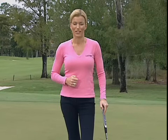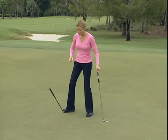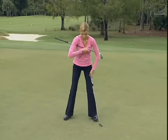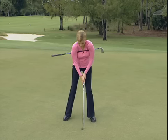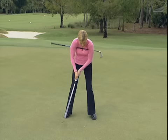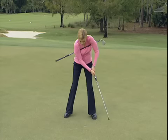One great drill that Ledbetter likes to use to make you really feel what this pendulum stroke should feel like is to take a second club and place it under your arms just like this, grab your putter, and then take some practice strokes. This really makes you feel like that triangle is perfectly separate from the rest of your body and gives you a great sense of what that motion should feel like.